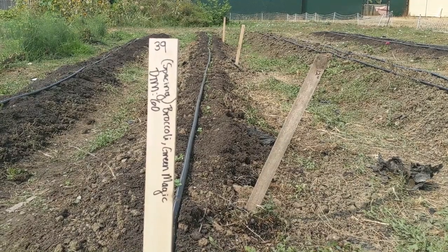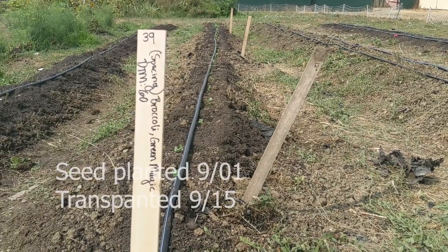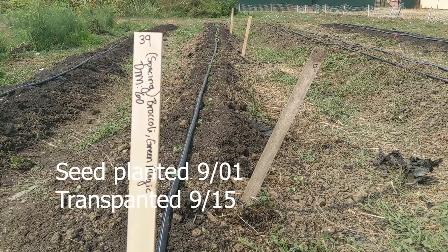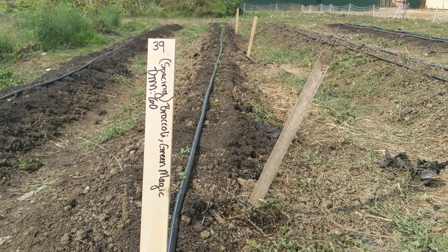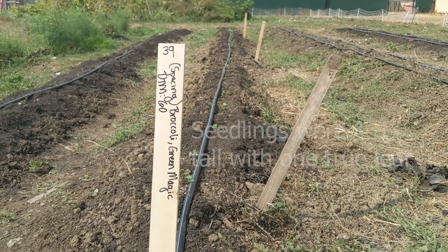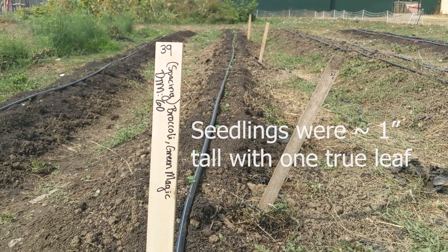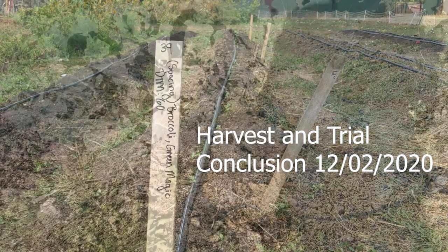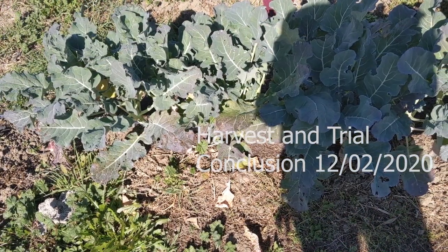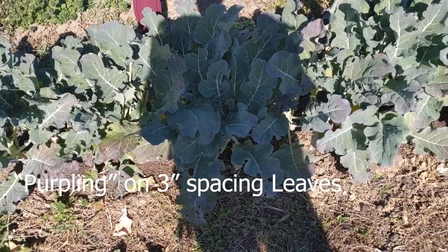Hi everyone, welcome back to your plant child's first spacing. As a reminder, I planted these little seeds on the 1st of September and transplanted them on the 15th — they were approximately an inch or so tall and each had at least one true leaf — and we harvested on the 2nd. I just wanted to walk you through this particular part real quick and point out the purpling and the 3-inch spacing.